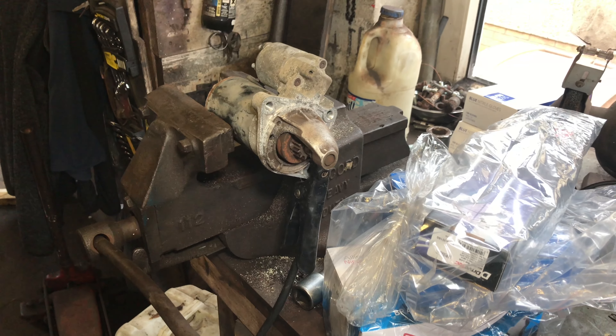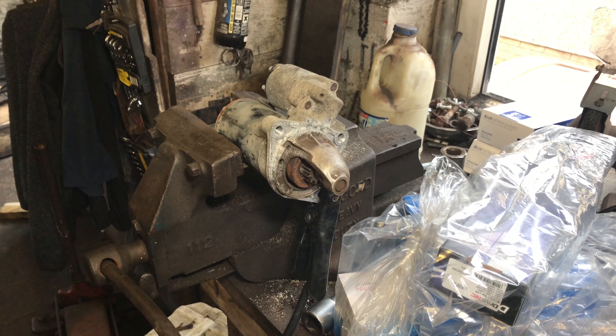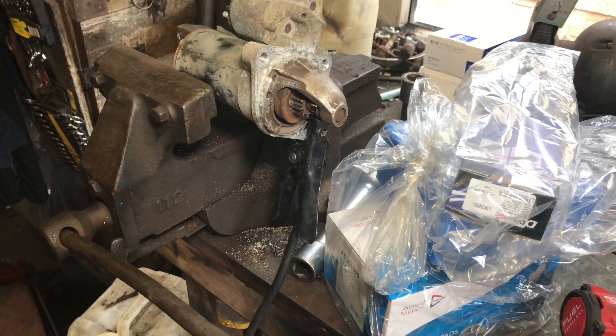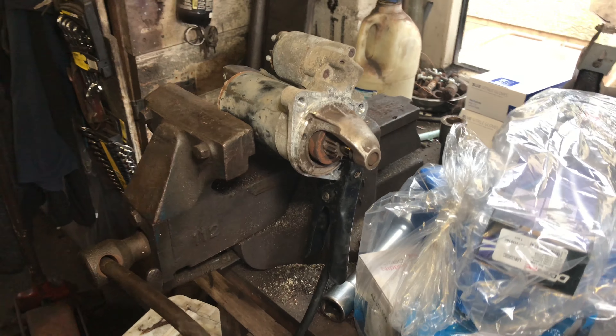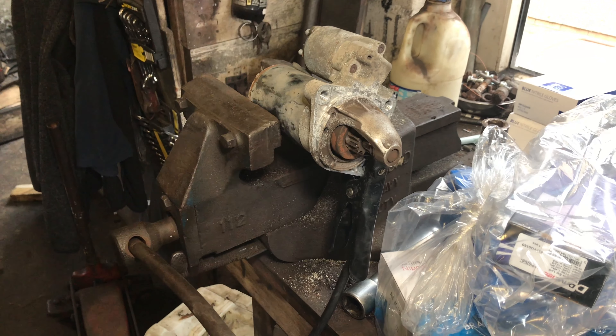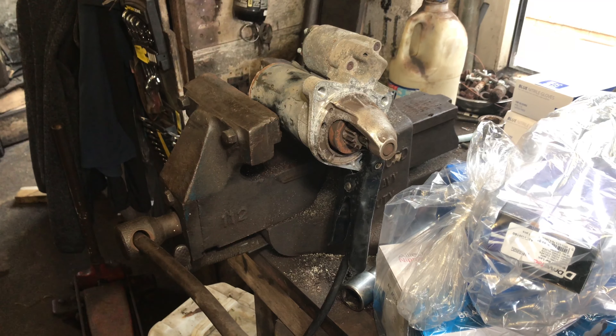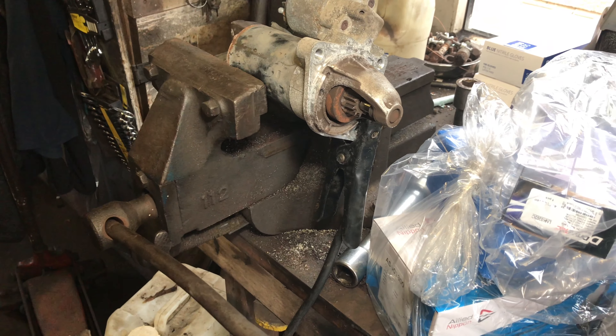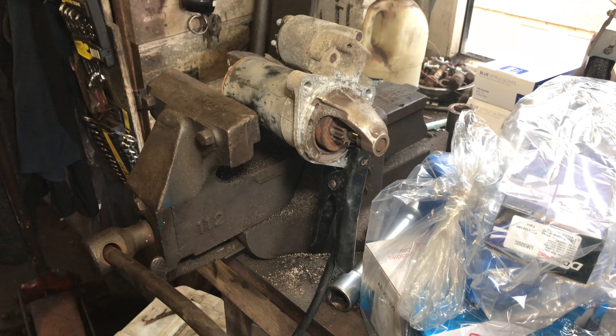Today we're working on a Ford Focus. It was a no-crank, so what we call here is bump-start it — you just put it into second gear, let it roll down a hill, lift the clutch and the thing started. So we knew it was something to do with the starter motor or indeed the starter motor circuit.